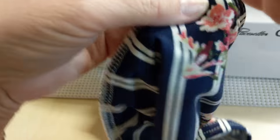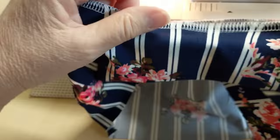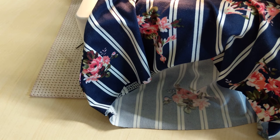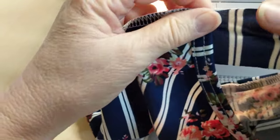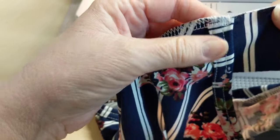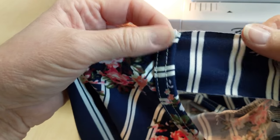Good afternoon, everyone. This is Jeanette. Earlier today, I saw a post where a lady was asking how to get her bindings on her tank top to look a little bit better. And I thought since summer is coming up and I do a lot of these, I'll go ahead and do a little short video.